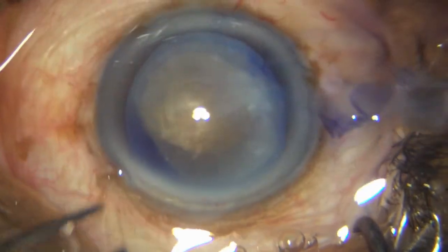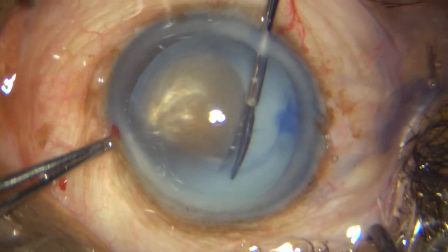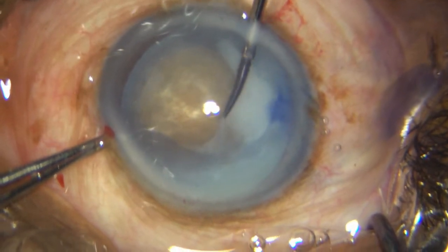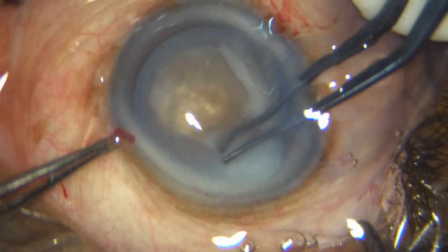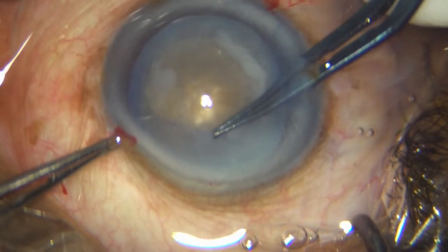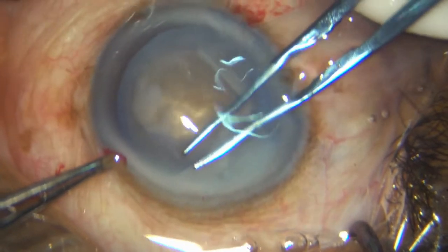So I just take my micro scissors, make a nick in the upper part of that REXUS margin, and taking my UTRATA, I decide to scallop it a little bit. But look what has happened — because I am not able to control this, it has become a pretty large REXUS actually.